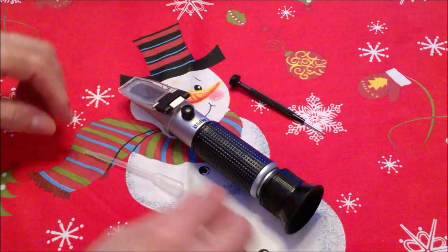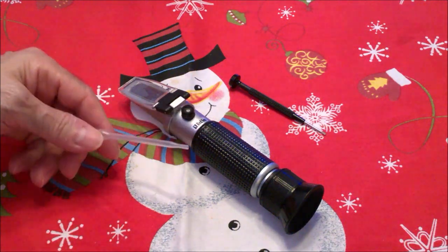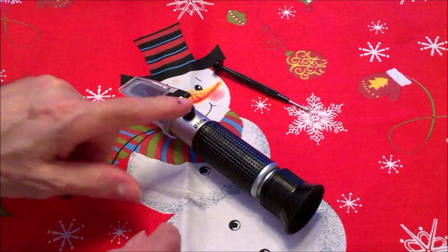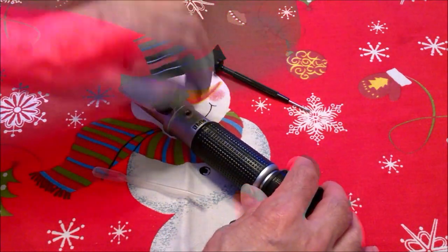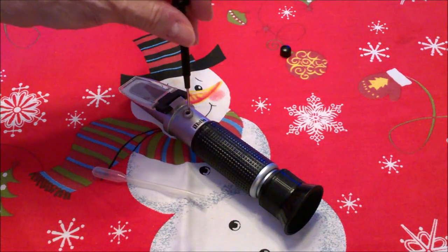Here's the refractometer. What it brings is a dropper to put the water on the viewing area and then the screwdriver. First, how to calibrate it. You see this little rubber stopper — you just remove it and you're going to go ahead and put the supplied screwdriver inside.